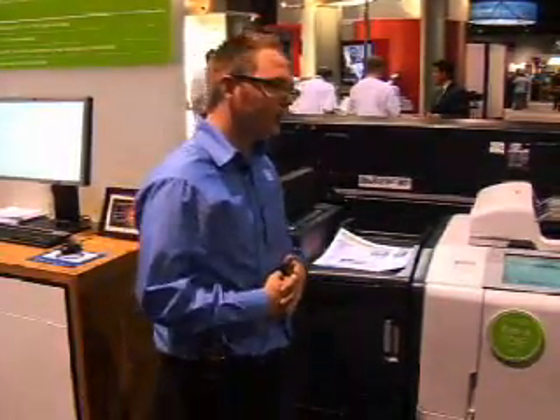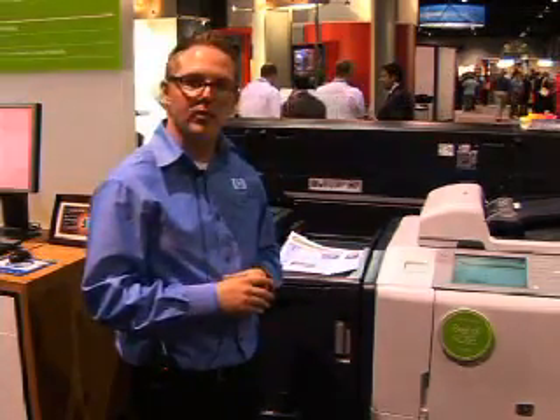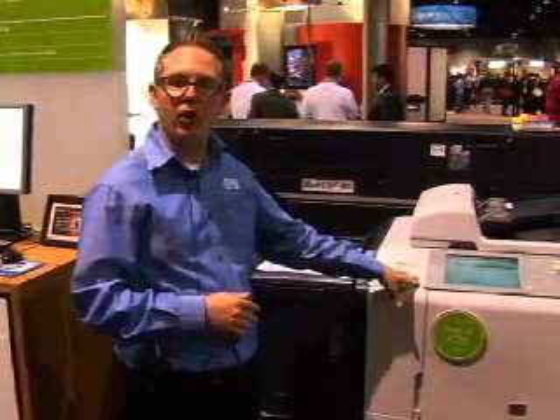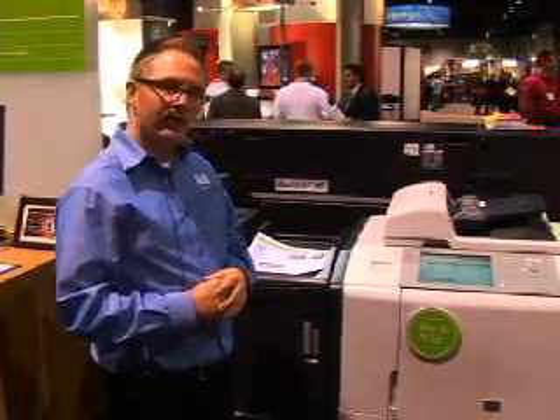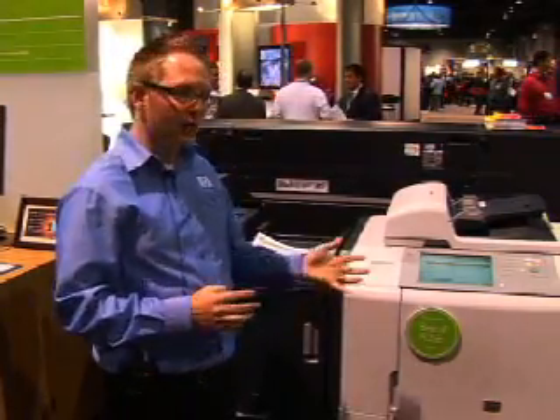Additionally, one of the issues in the copier realm is that people don't know how to clear a jam. So what we did is we created a program called Auto Nav. Auto Nav actually directs you using digital breadcrumbs to where the source of the problem is, and will show you full motion video of how to resolve that issue. That's a brief and quick overview of the EdgeLine product.